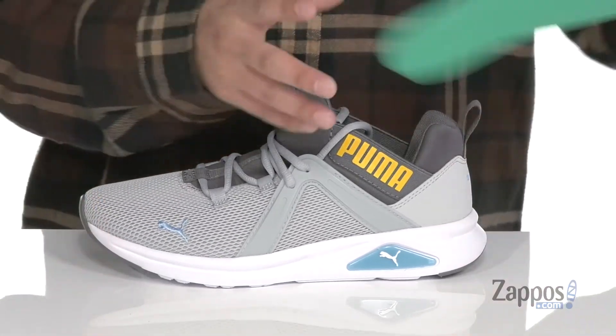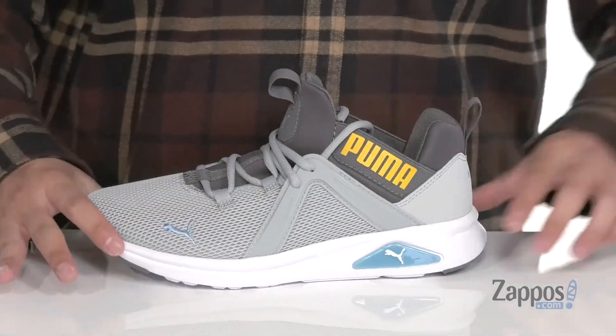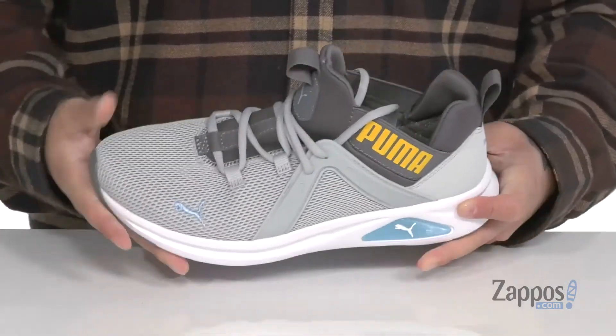It has a soft fabric lining and a removable soft foam plus footbed to keep you comfortable while you're on your feet. That works well with the lightweight foam featured on the midsole, giving the shoe a flexible design.